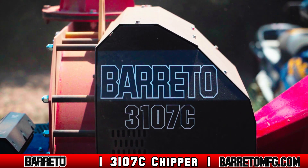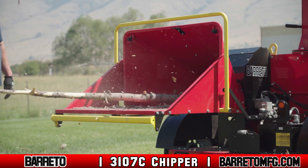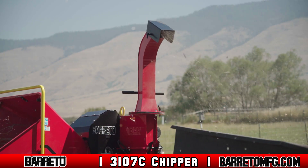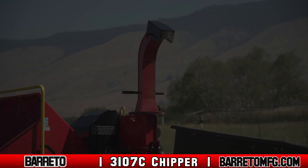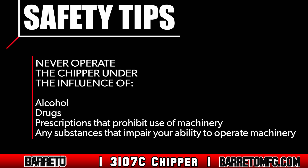The 3107C must always be operated in full compliance with all state, local, and national regulations, including OSHA regulations. Never operate the 3107C under the influence of alcohol, drugs, prescriptions that prohibit operation of machinery, or any other substances that impair your cognitive or physical ability.